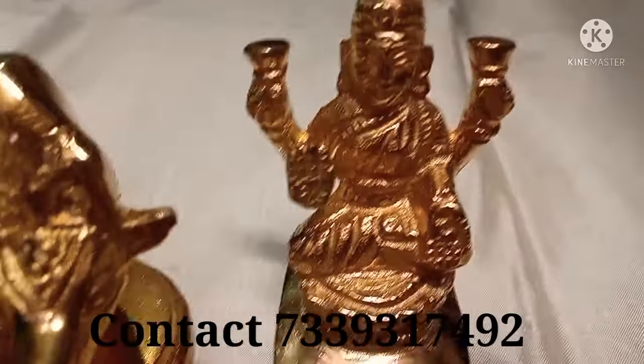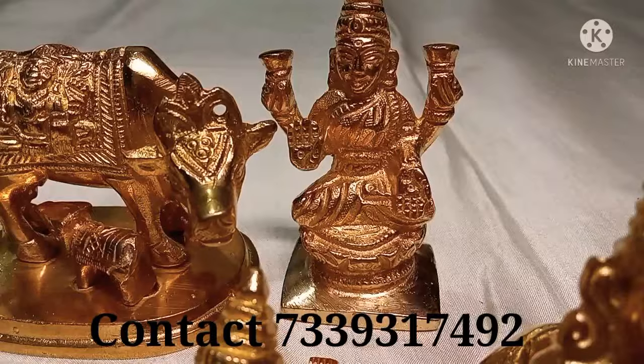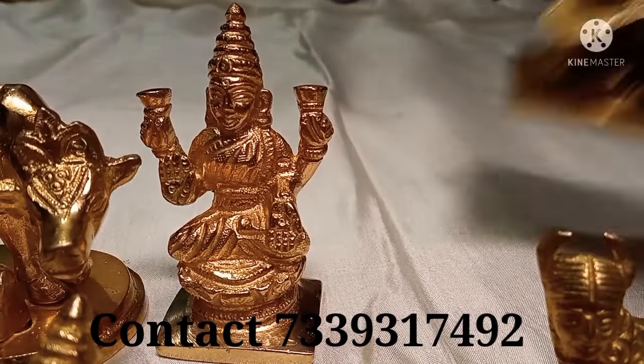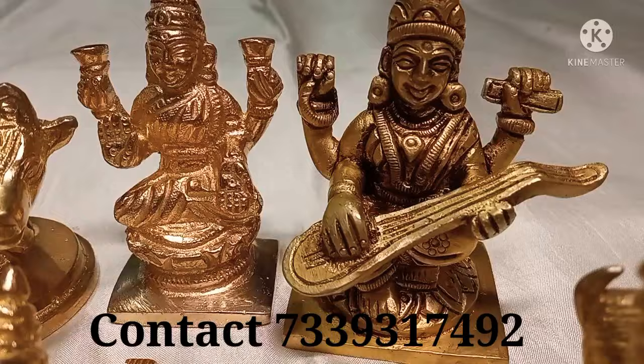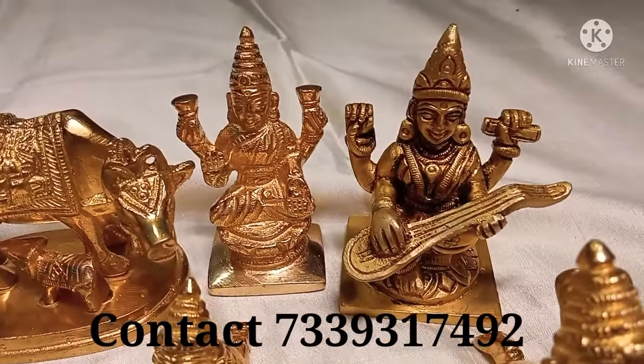Next, this is Lakshmi Devi. It is 3 inches height, a little weight. The rate is 250 rupees. Next, Saraswati — it is a nice weight. This rate is 390 rupees.